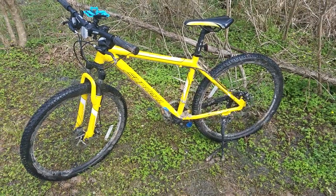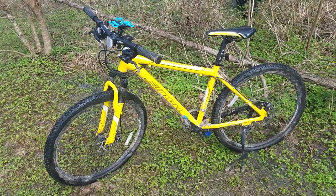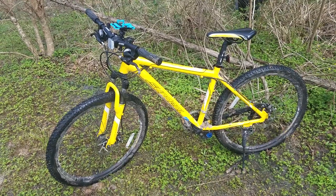So how has the bike held up to my use in four months? Well, a few things happened, none of which I think are bad.